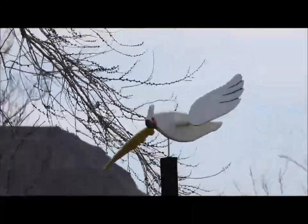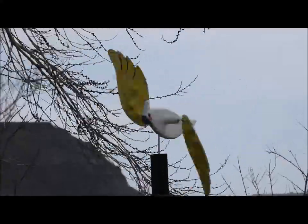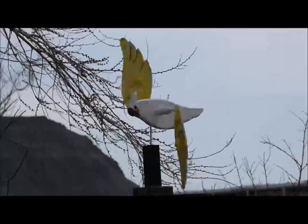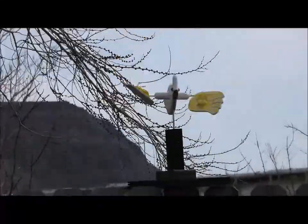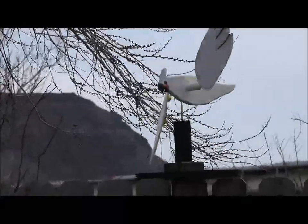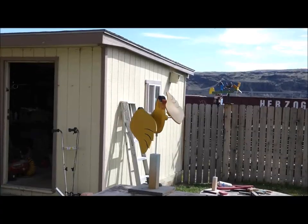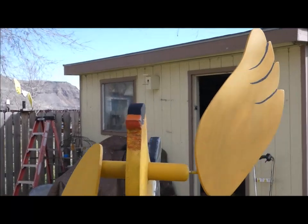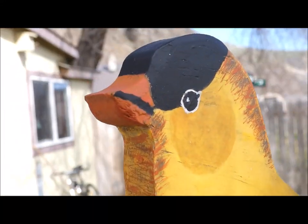Well, we haven't had a whole lot of wind lately. We did have a little bit of wind here and you can see the wings are going backwards, which is not ideal. I need to do a little more testing and research and development. Well, we got some light wind today — not much. Wanted to check out the old double-face whirligig here.